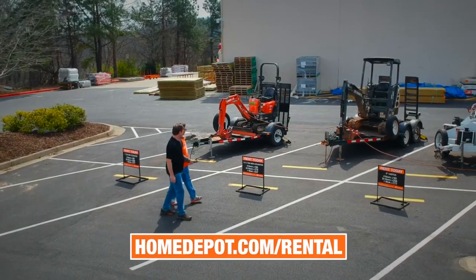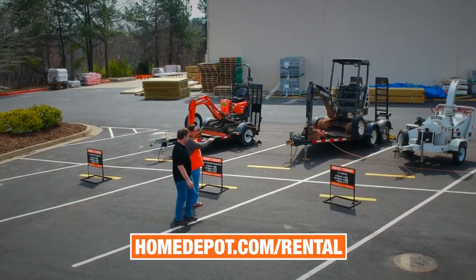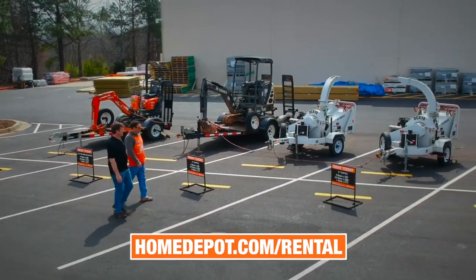For more information on large equipment rentals, visit your local Home Depot or homedepot.com/rental.